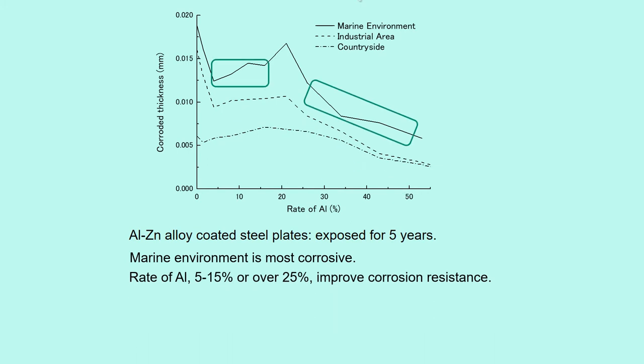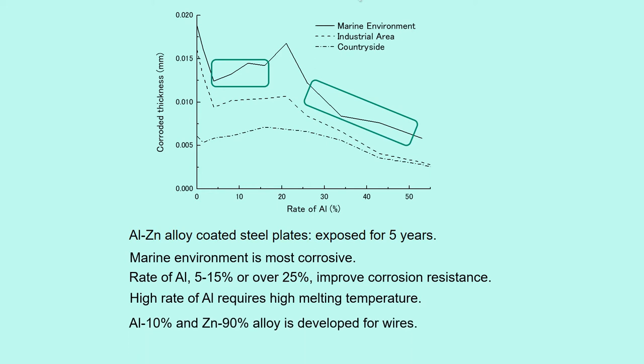A rate of aluminum of 5 to 15%, or over 25%, improves corrosion resistance. But a high rate of aluminum requires high melting temperature, which lowers the mechanical property. Therefore, an alloy of 10% aluminum and 90% zinc was developed for wires.